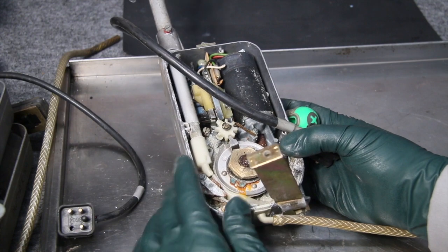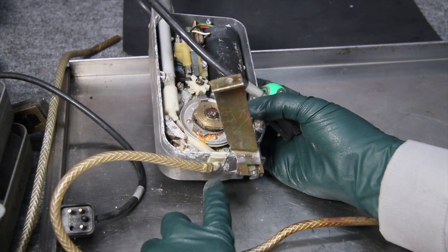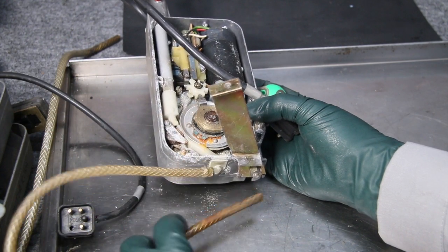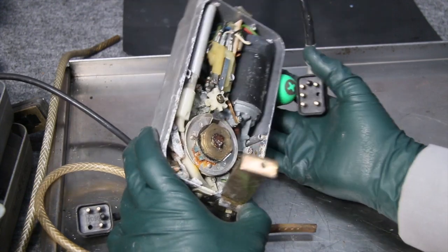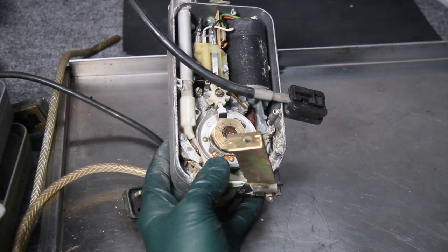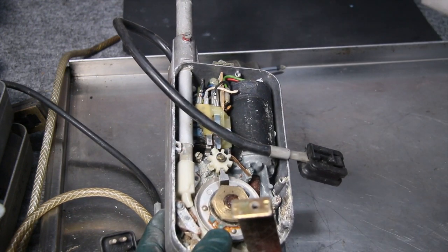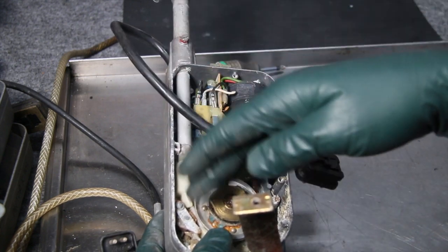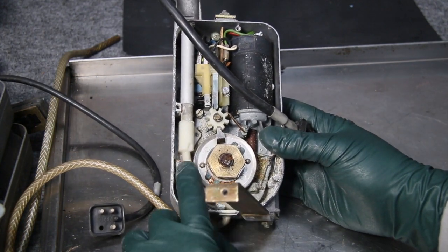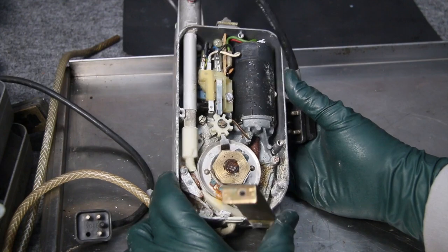The reason water gets into the antenna — and obviously the engineers knew this — is the antenna mast going up and down. They put drain tubes on these; they all have drain holes. But every time the mast goes up and down in the rain, it pulls just a little bit more moisture in as it collapses. Over 10 years of neglect, look what happens.